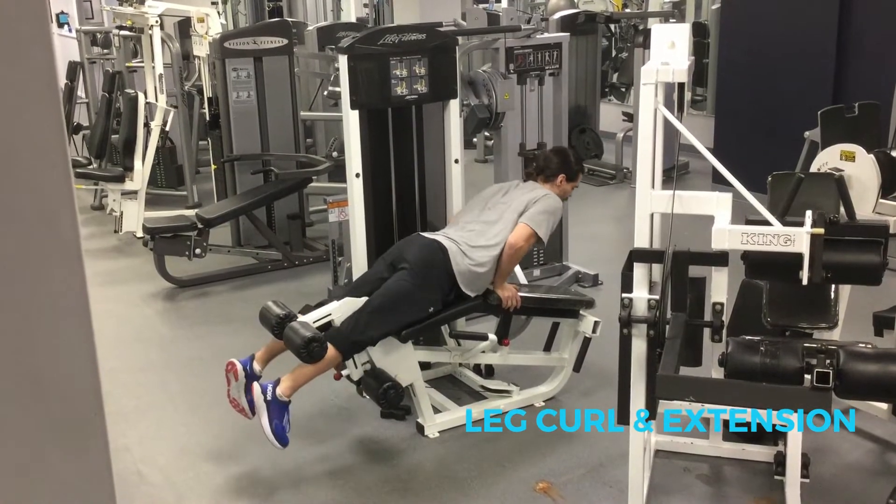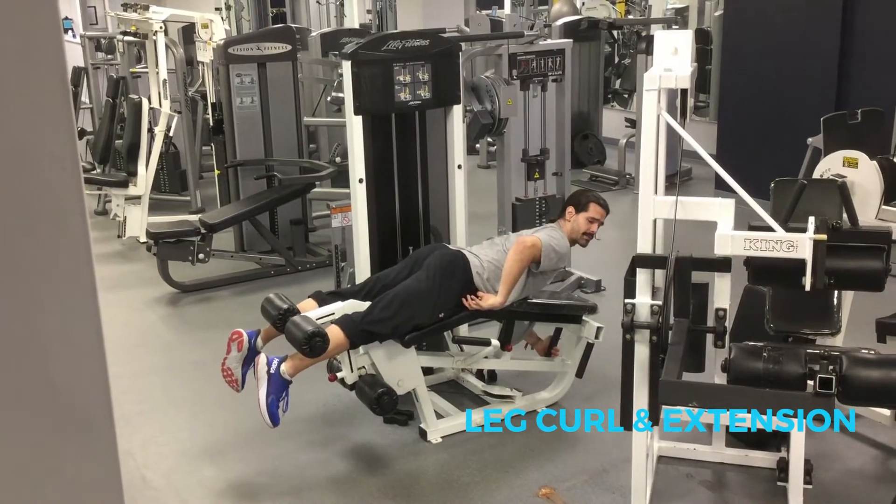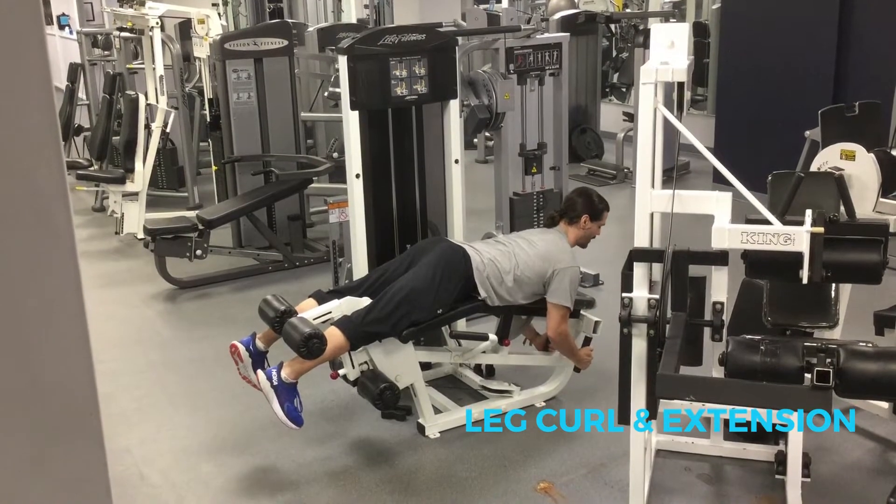Then you're going to come down to the bottom, grab the handles, and you're going to squeeze your glutes to press your hips forward, so you can see it's already lifting up a little bit. Then it's like a bicep curl through your arms, except for your hamstrings.